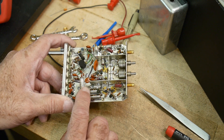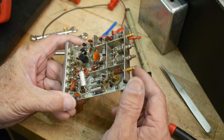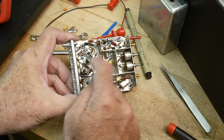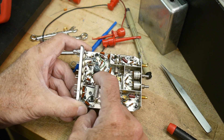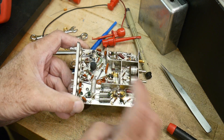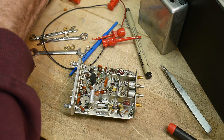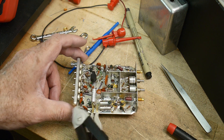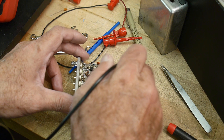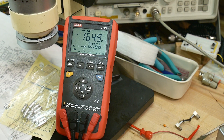I tried measuring these capacitors in-circuit and I was measuring a really strange result. So what you do is don't commit yourself — just remove half of the capacitor. I unsoldered the ground connection on this one and just pulled it up, so it's now floating on this side. It's still connected on this side but electrically disconnected from the circuit. Let's measure some capacitance.